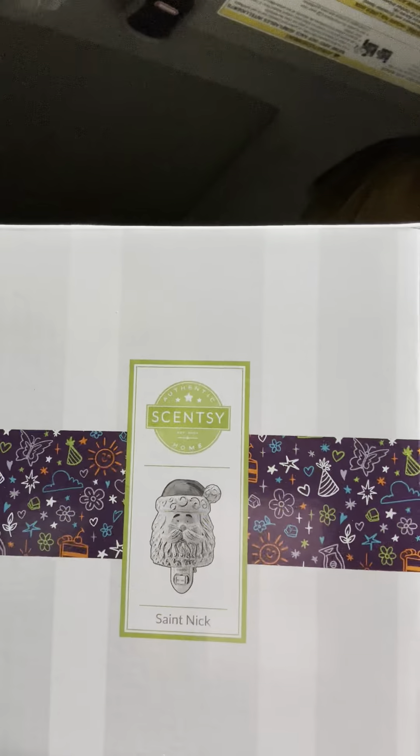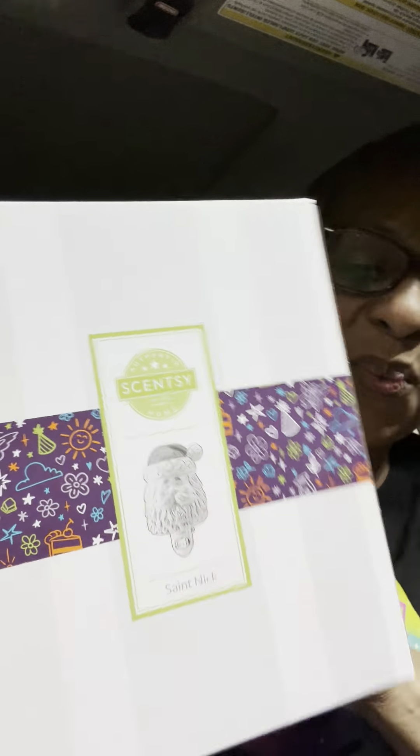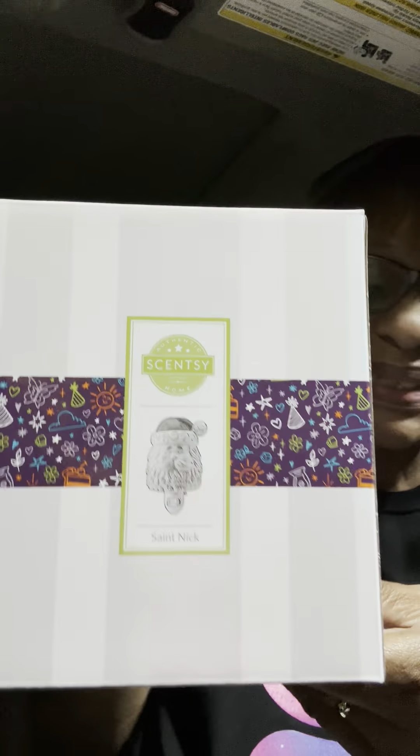Every month in the Whiff Box you do get at least one exclusive item. This month I can't wait to show y'all — I'm trying to hold back but I can't! So this is what it is: this is the plug-in that comes in the Whiff Box. This is Saint Nick, and I am going to open it. I didn't open this one because I wanted to show you what it looked like.